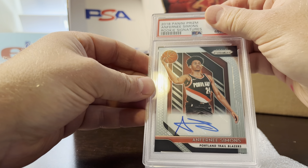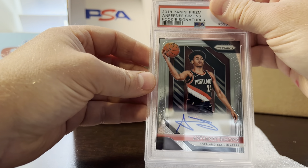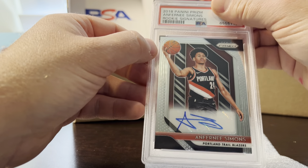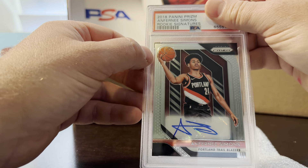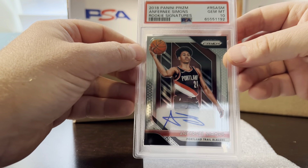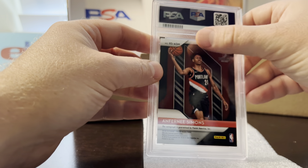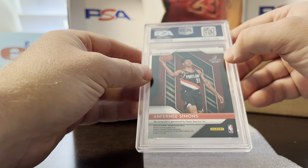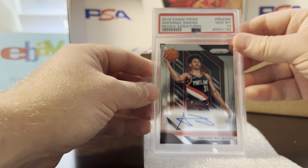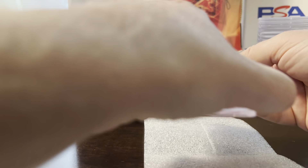Next card is another Anthony Simons — the same card from my first sub video. These aren't too hard to grade; you just look at the centering of the top border. This one was within the limits, no surface scratches, corners look good, so I had it at a 10 and it got a 10. I was very happy with the grades — the gem rate was like 75%, I've never seen that.